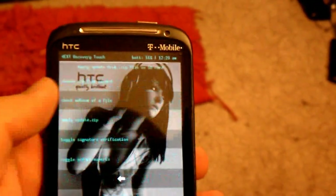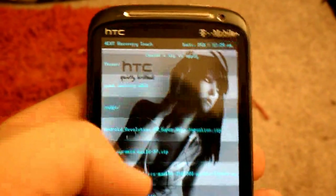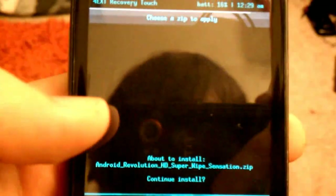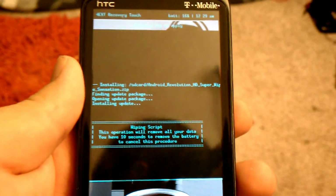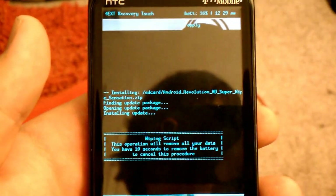I should probably wait. Install from SD card, choose zip. Go down to Android Revolution Super Wipe Sensation. Hit yes. This is going to run a script that wipes everything.